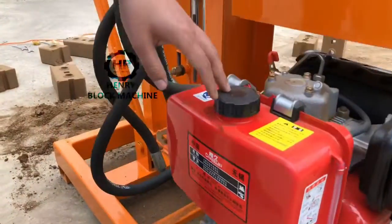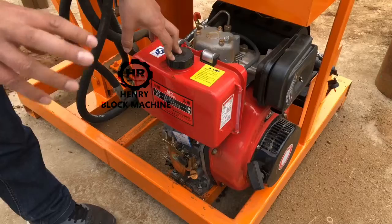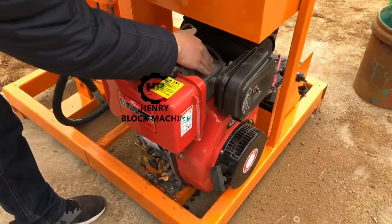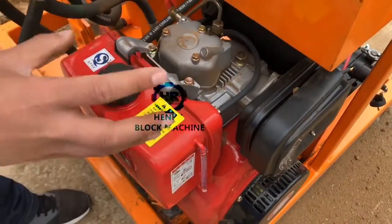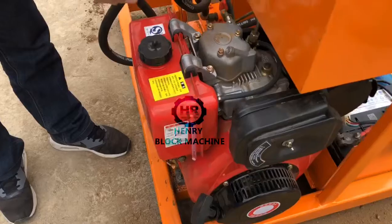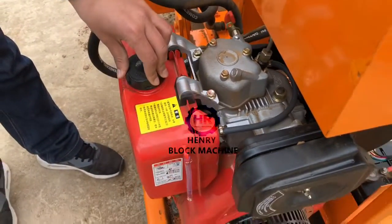This diesel motor uses a wind cooling system. That means after some time of use, the engine will get very hot, and the heat could damage the motor. But we have equipped this diesel engine with a wind cooling system, so it's very nice.